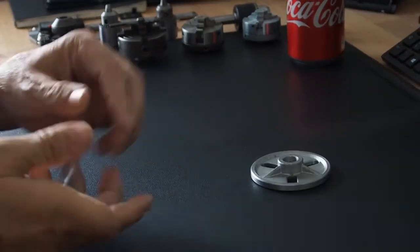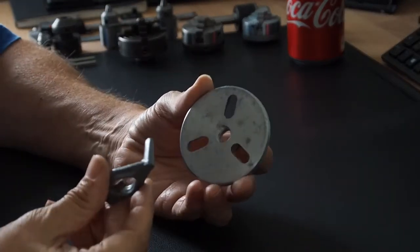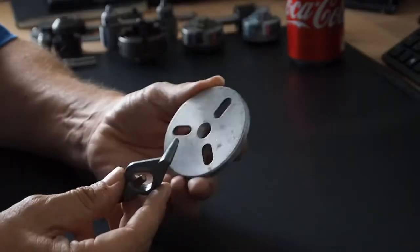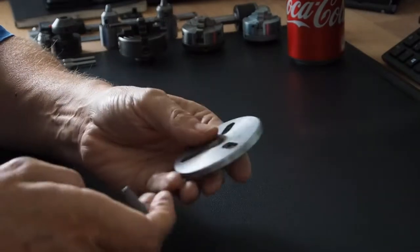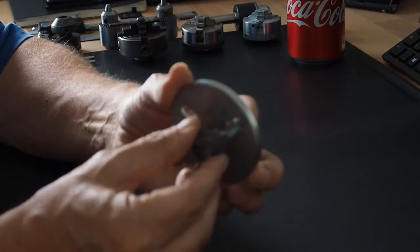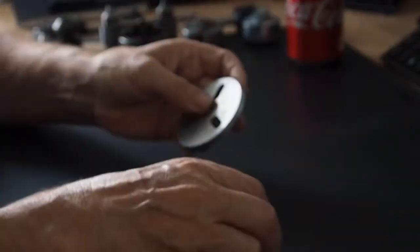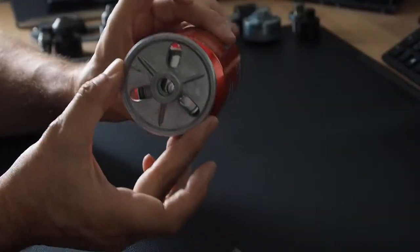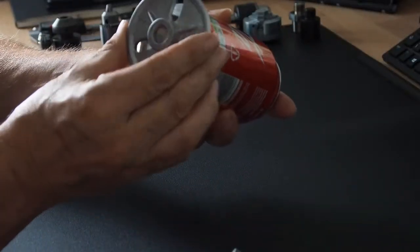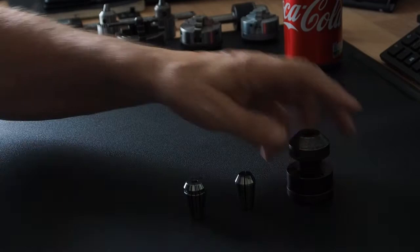First of all, let's have a look at a faceplate and driving dog. These are for turning between centers — I've got another video in the playlist regarding the various centers on the Unimat SL lathe. It simply screws onto the headstock; a little dog goes around your workpiece, slots into the faceplate and drives the dog. This one's all aluminium. Here's a coke can for size comparison.